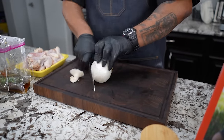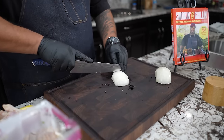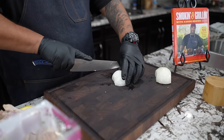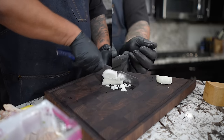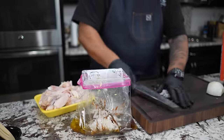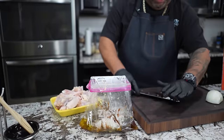Last but not least is the onion. We dice these onions inside. Now don't forget, this is our marinade.